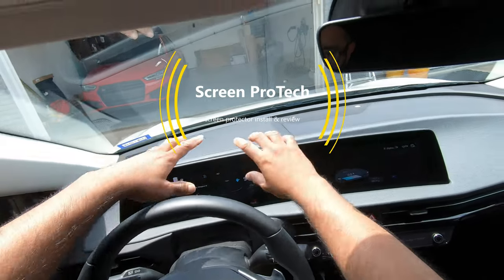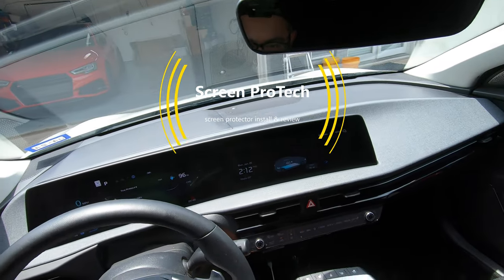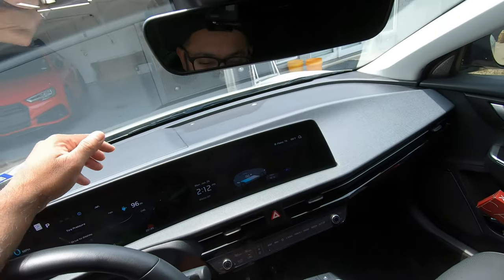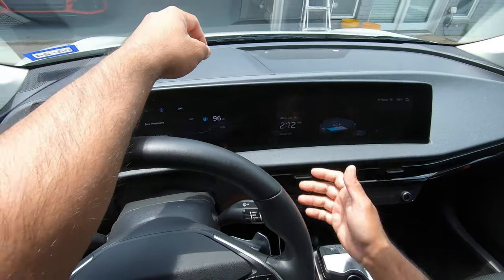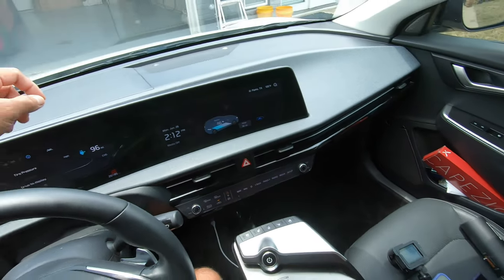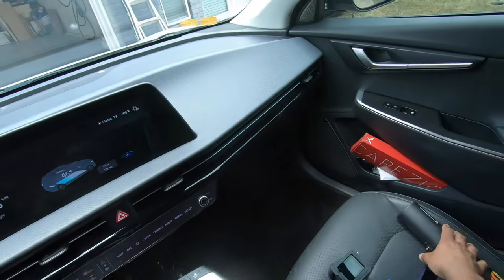If you own an EV6, you have this really beautiful screen. I've had mine for about a year and a half — not too much damage, no big major scratches — but it is something I stress about all the time. What about scratches? Some of the other surfaces get scratched pretty easily. So what is the solution? You can buy some generic screen protectors and hope for the best, but...